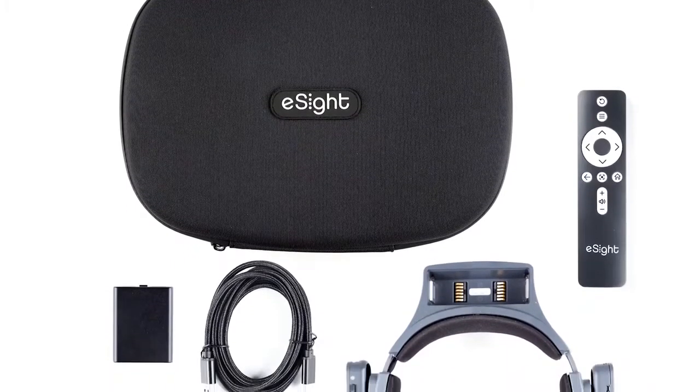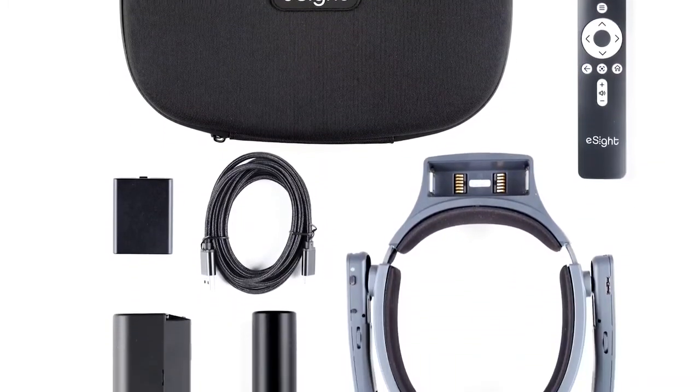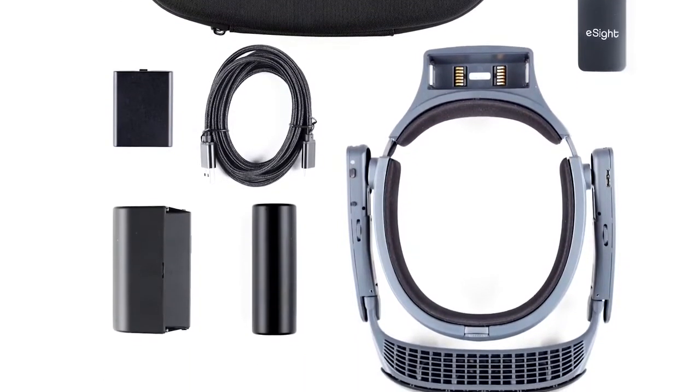In a class of its own, eSight combines leading-edge proprietary hardware and software to not only enhance sight but improve quality of life. Let's start with the proprietary hardware.